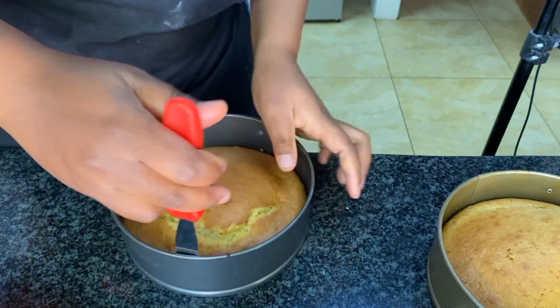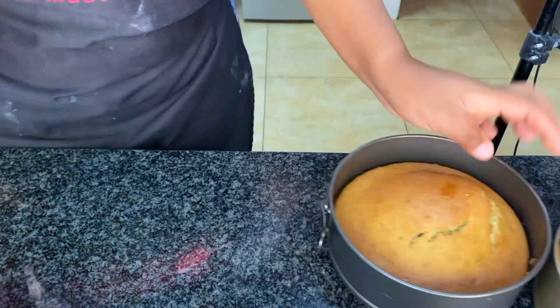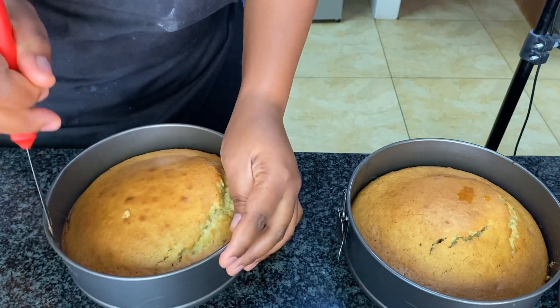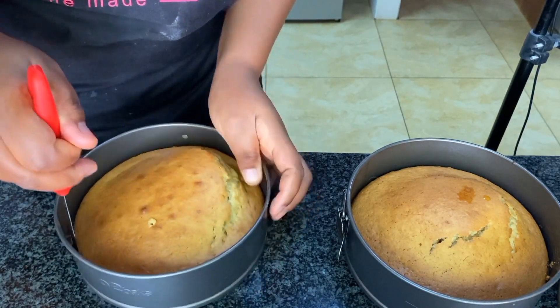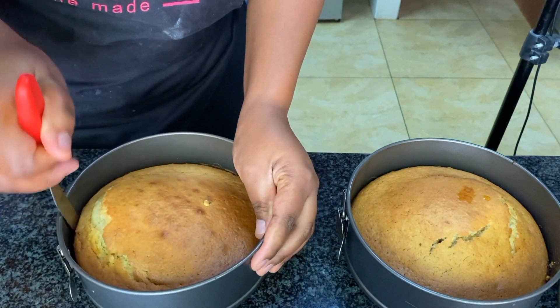Usually the oven will be too hot for the cakes, which causes cracks — the temperature is too high, or you preheated your oven for a very long time. In my case, I preheated it for more than five minutes.